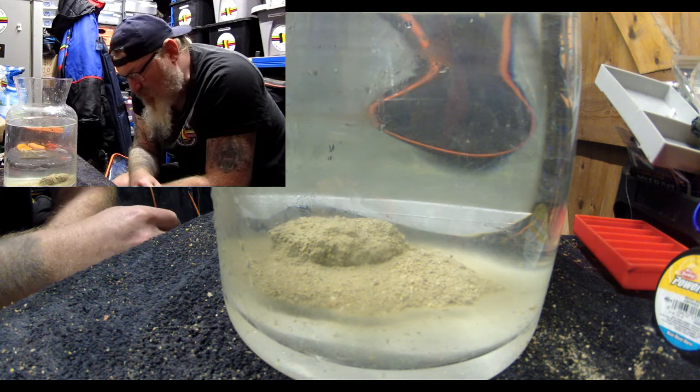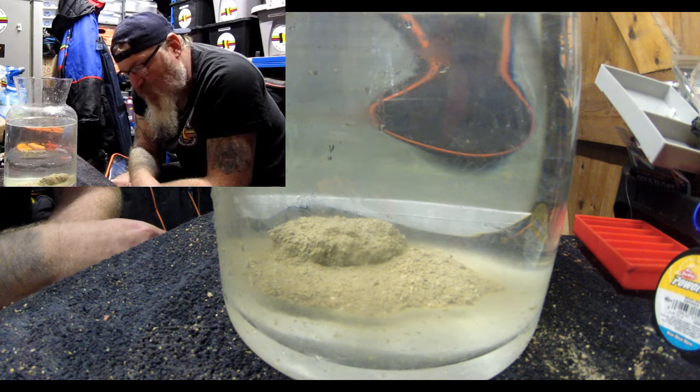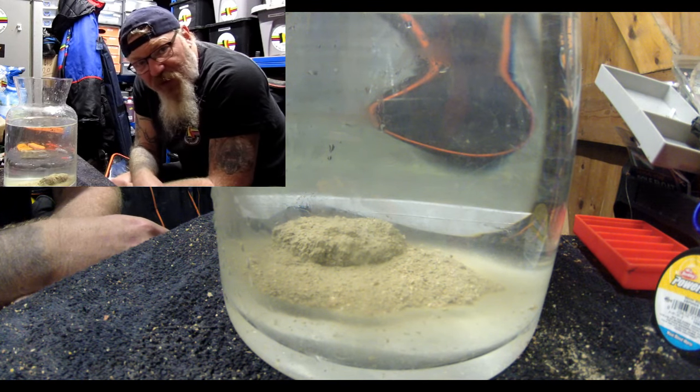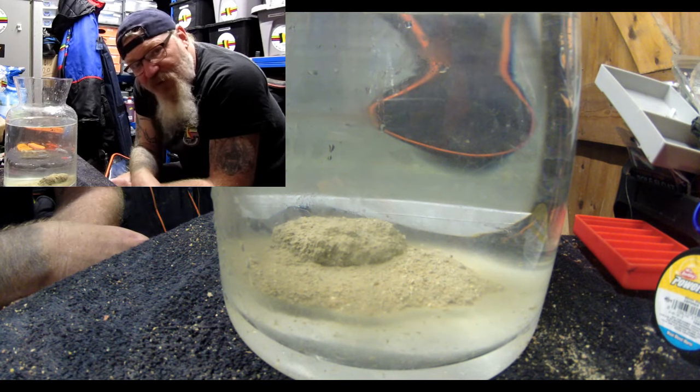If you've got any questions about any groundbait mixes or anything you want to see, just pop a comment below and if I've got it I'll try it out. Thanks very much for watching and catch you on the next one. Cheers.